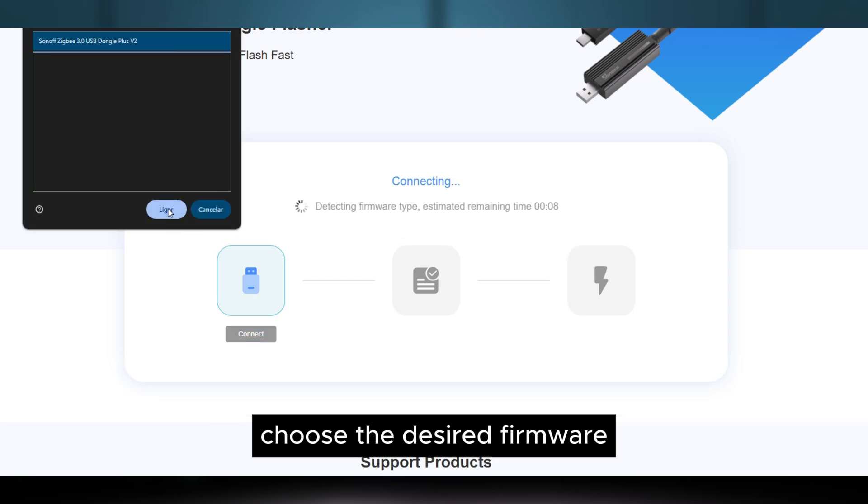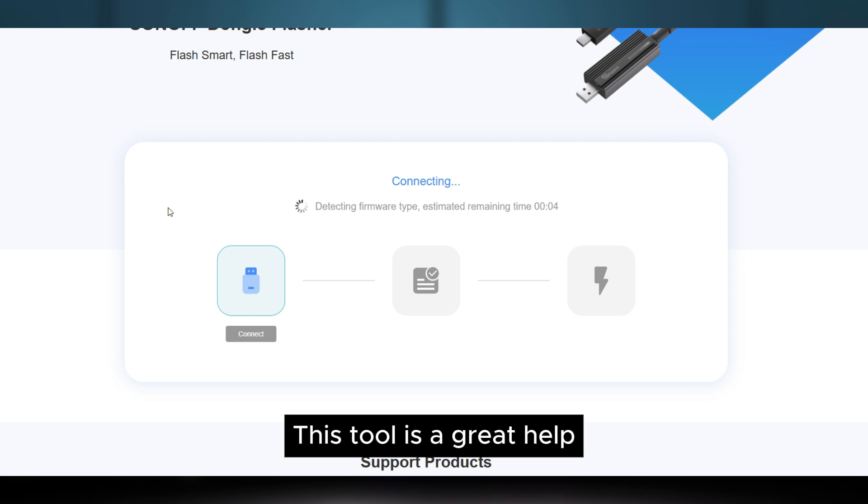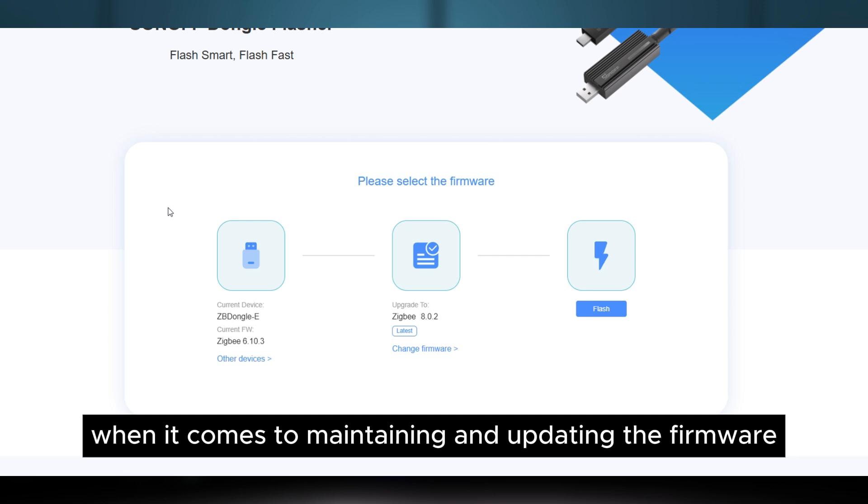choose the desired firmware and proceed with the installation. This tool is a great help when it comes to maintaining and updating the firmware on these dongles.